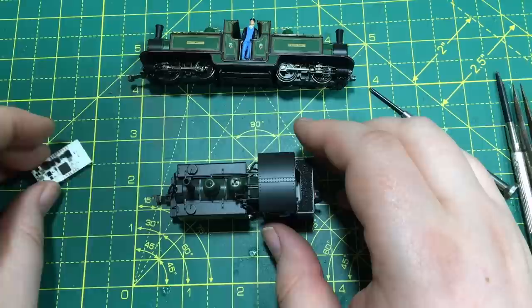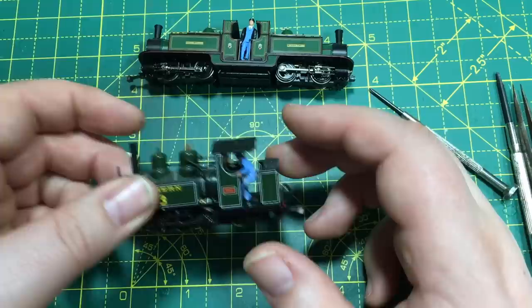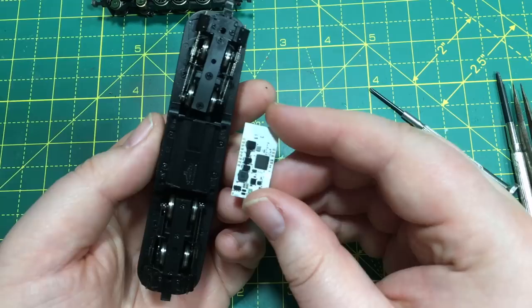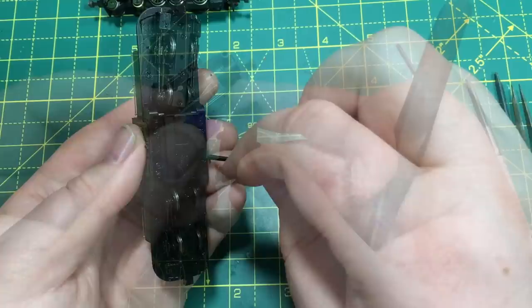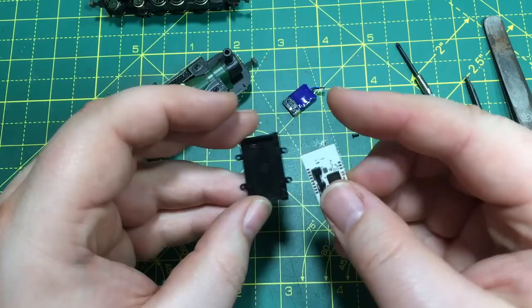Next up I've got both of my Bachmann 009 locomotives. On the Baldwin Tank, the decoder fits transversely at the front — I can already see the decoder is longer than the locomotive is wide, so I'll call that a no without needing to take the body off. With the Double Fairlie, the decoder sits in a compartment underneath and it's looking far too tight. I'll double check though, as quite a few people with these might be really interested in Bluetooth control. I've had to remove the plug for the stay-alive to get it to fit, and I can immediately see it's another no.